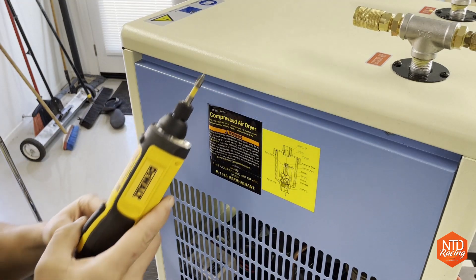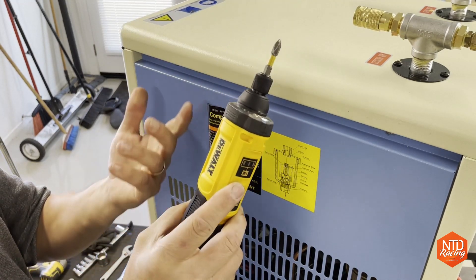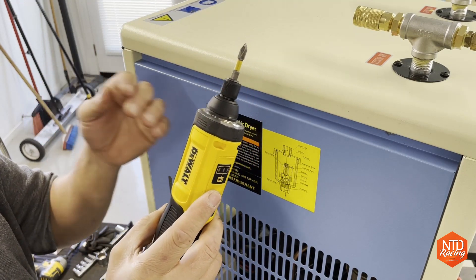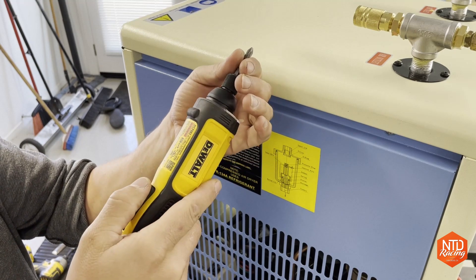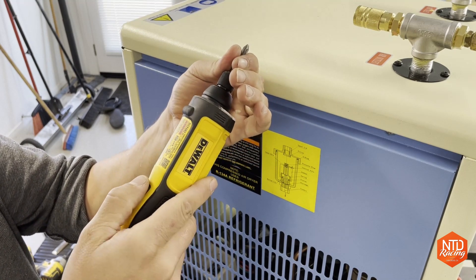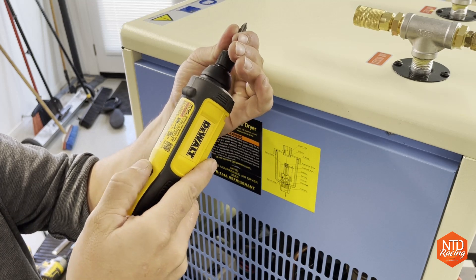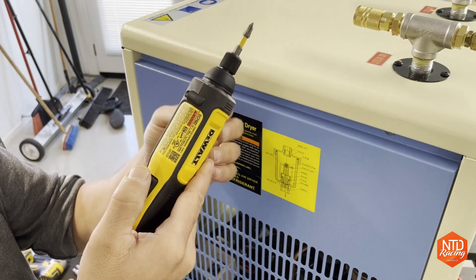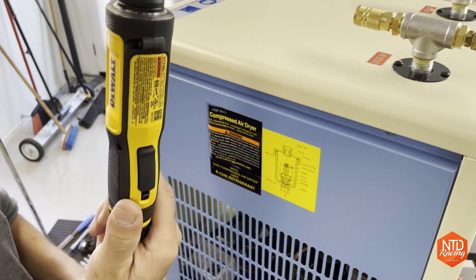This is a pretty awesome tool — a DeWalt screwdriver. Every DeWalt tool I've ever gotten I still own today. This one's really trick because all you do is put it in a screw, hit the button, and whichever way you twist your hand is which way it turns the screw. The more you turn it, the faster the screw turns. You can also use it just as a regular screwdriver. I think it's a really cool tool.